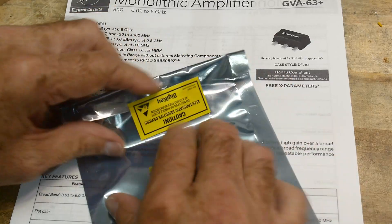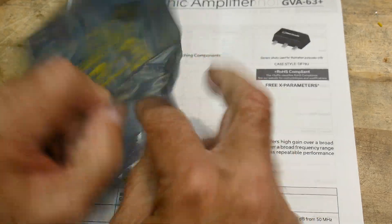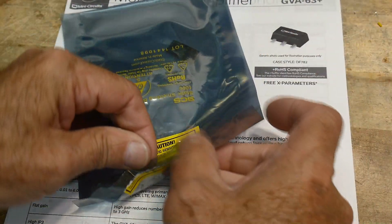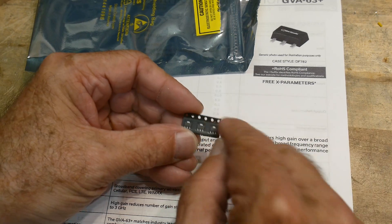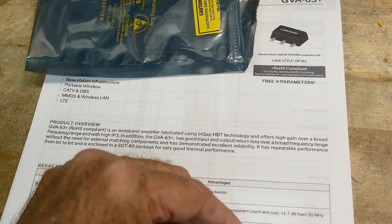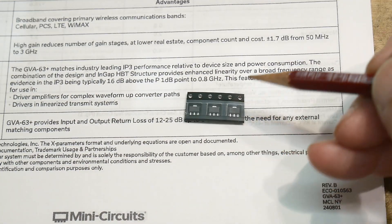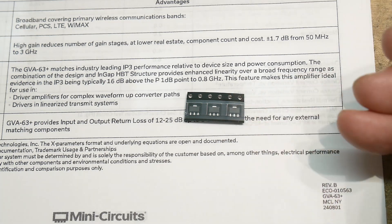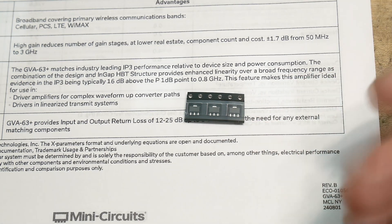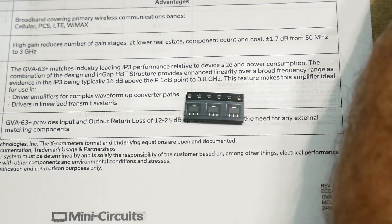Let's take a look at one — let's break the seal on the back here. It's in there somewhere, held in a static-free bag. There are three of them. Tiny little packages — zooming in, it's got three legs and then a power tab. You should hook it up to some amount of copper to sink the heat away. The tab is ground, so it makes layout easy. We'll have an impedance-controlled PCB and go from there. That's going to be the project.